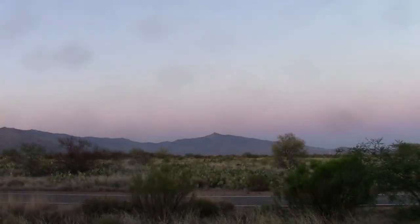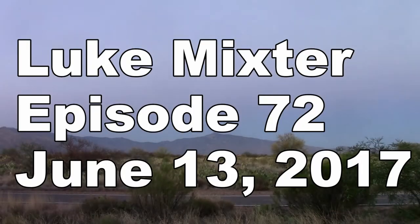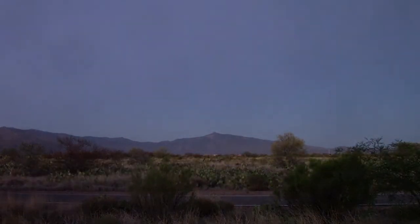Somehow I cleaned yesterday and it's dirty again. How does that happen? Welcome back to another episode. It's 72 today. Going on my daily vlogs videos — it's not always a log of my day. Sometimes it's just a single project, sometimes it's a lot of things.